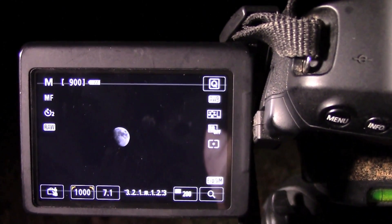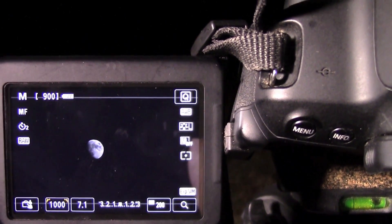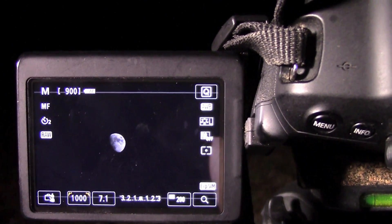You just play around with it. I have an ISO of about 200. You don't need a high ISO because the moon is about half full — it's pretty good and bright. So I have an ISO of about 200.